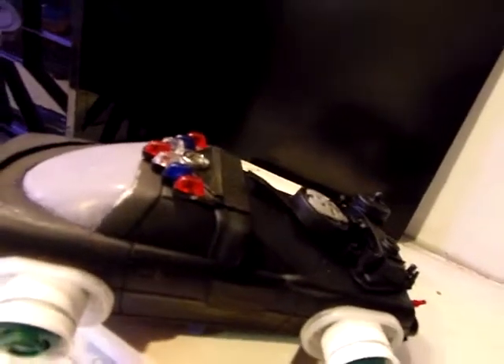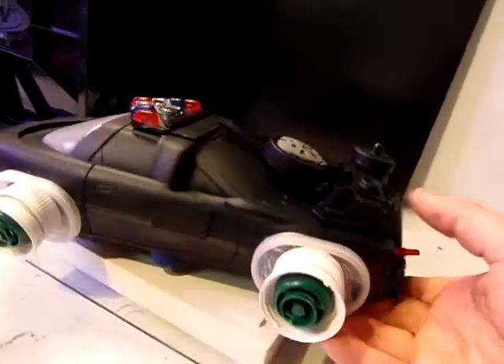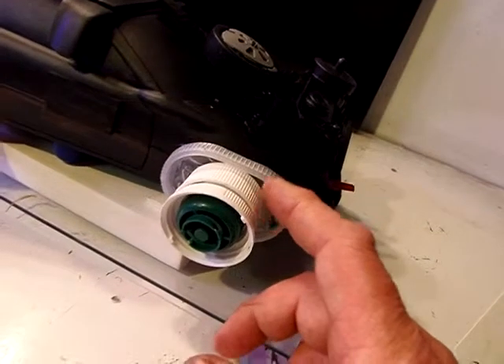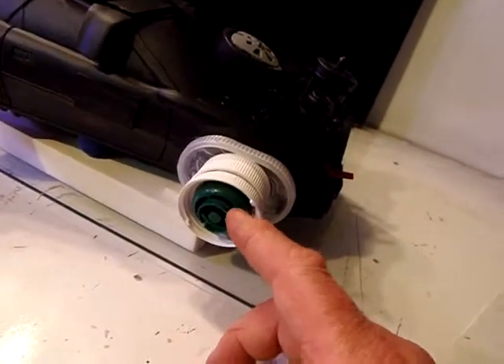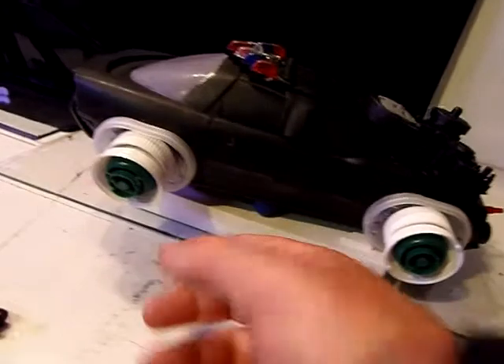I stole the light bar from that other cop car. And then these, of course, are a couple of bottle tops — one from medicine, this is the Crystal Light container top, and these are those twist-off things for kids' squeeze applesauce.